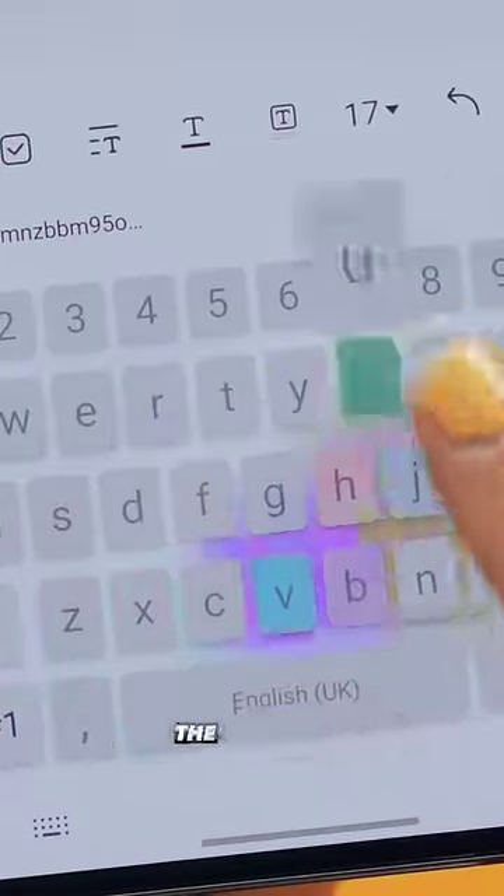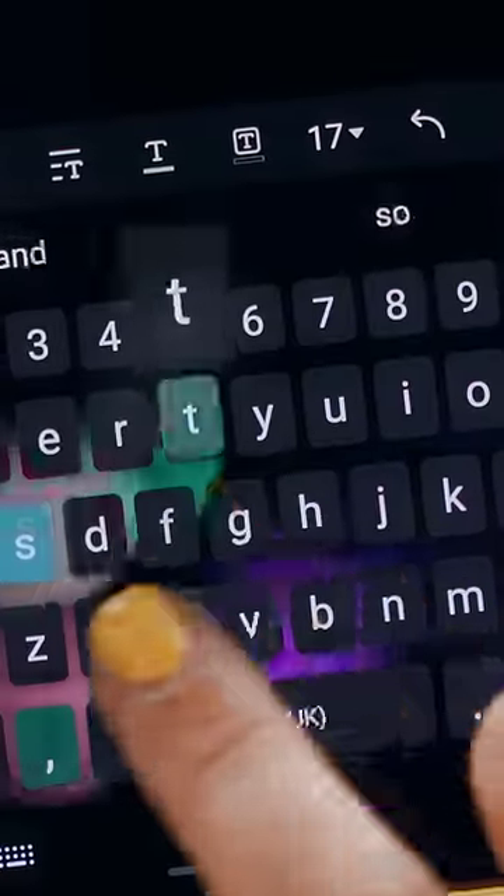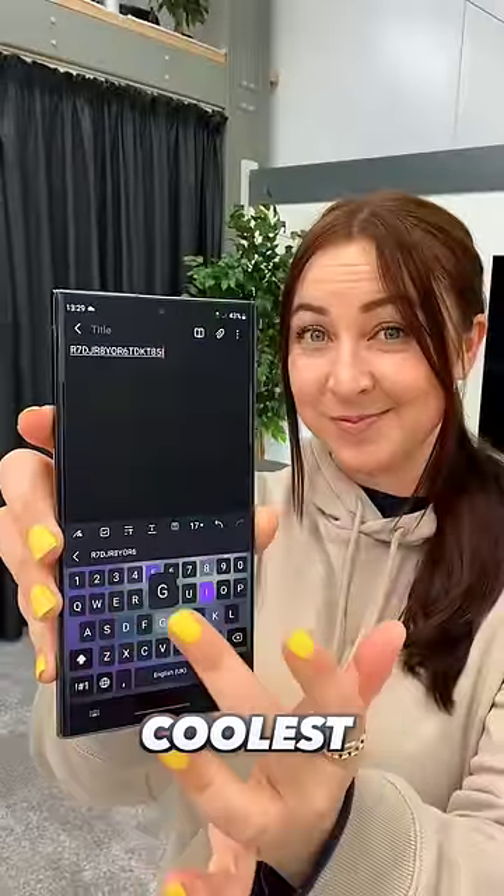The options are pretty much endless, and now you guys know how to get one of the coolest custom keyboards.